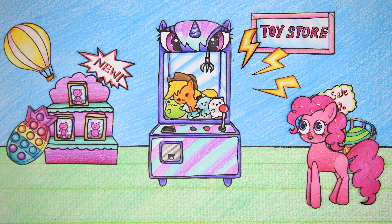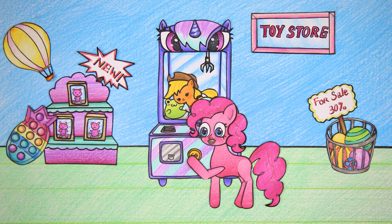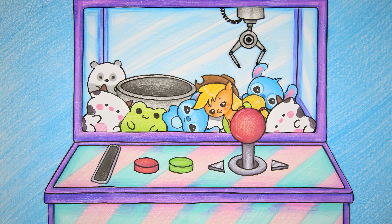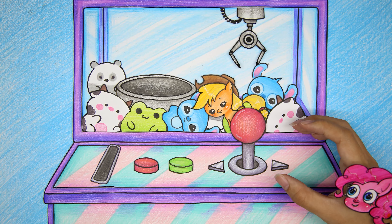The animal picking machine has many beautiful teddy bears. Pinkie Pie wants to try her hand at picking up a stuffed animal. Pinkie Pie's target is the stuffed animal Applejack Baby.